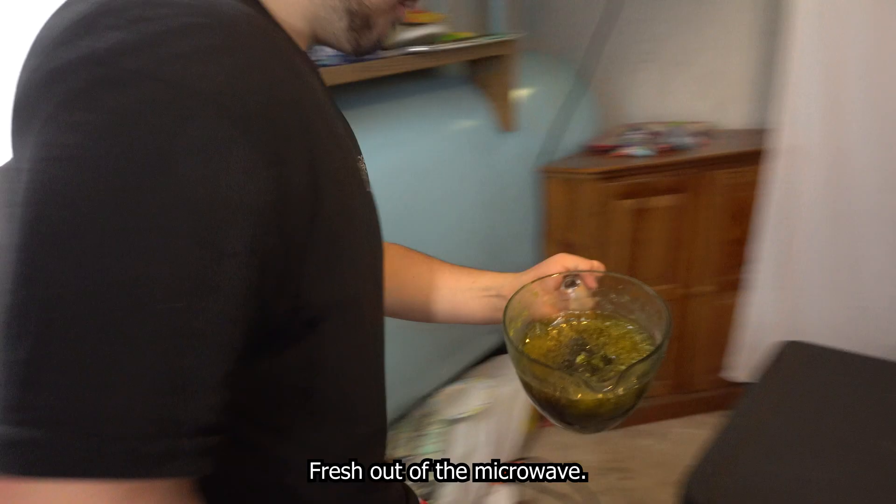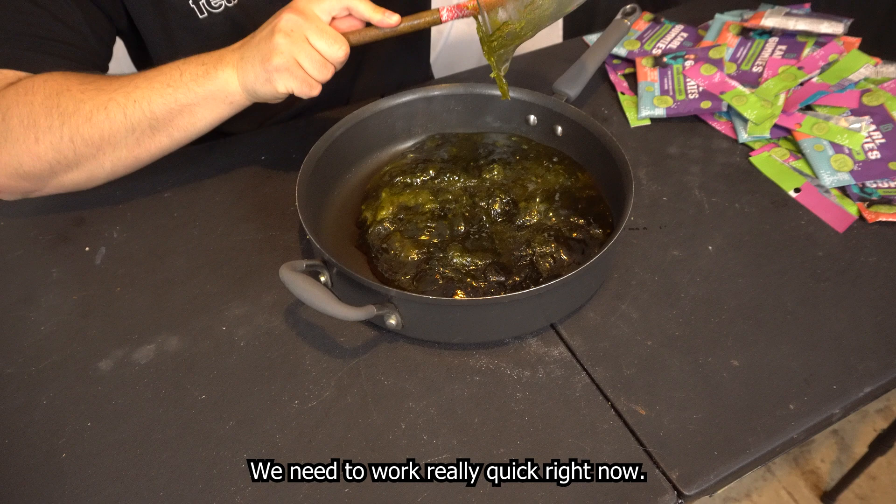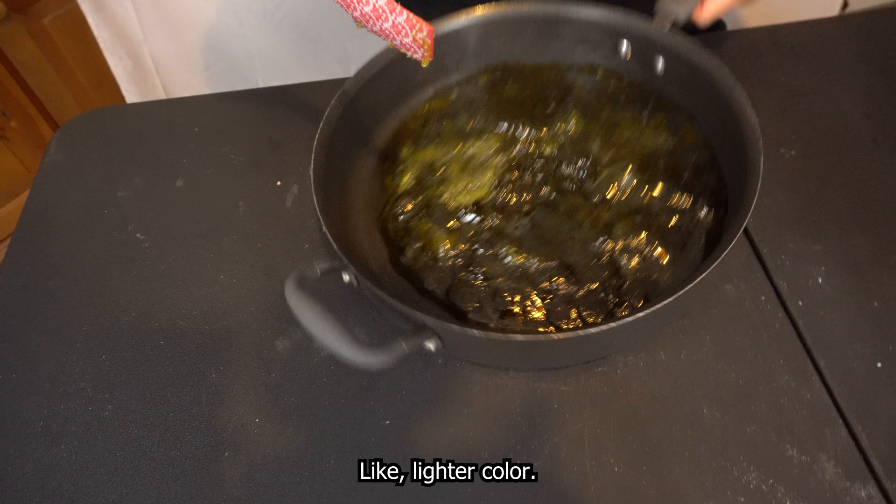Fresh out of the microwave — it took us like 10 minutes to microwave it. Look at that, we need to spread this out now and work really quick. Oh no, see this green? I don't want that, it looks lighter color. We need to get this on level ground.